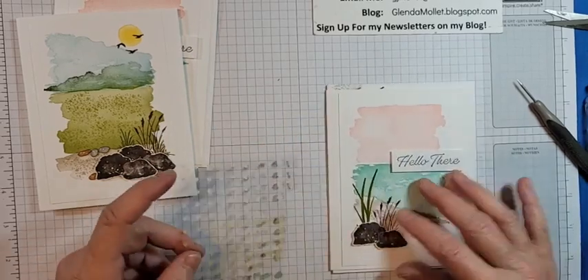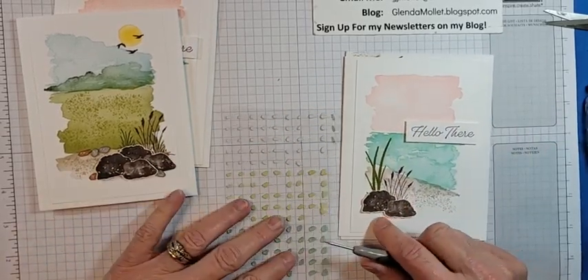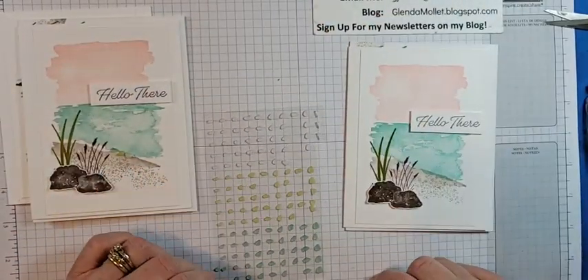Happy birthday Norma! I hope you had a wonderful day. I know you had to work — that sucks ditch water.